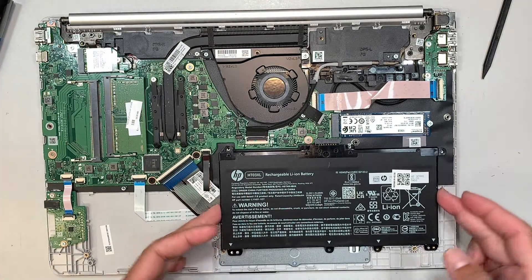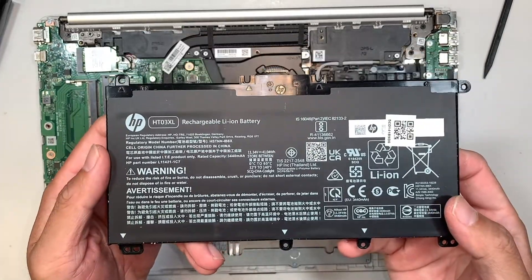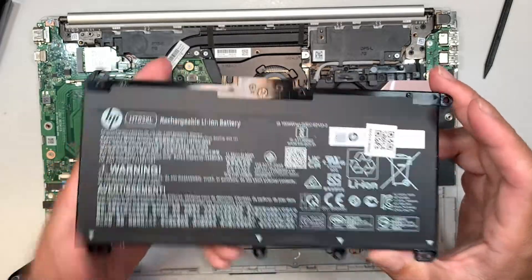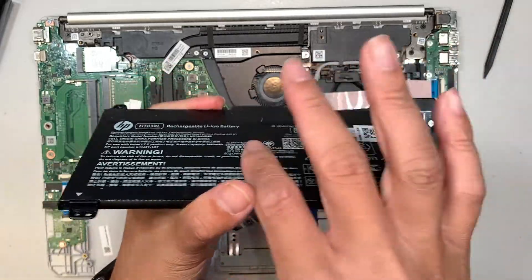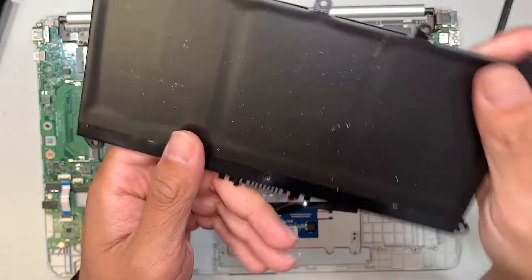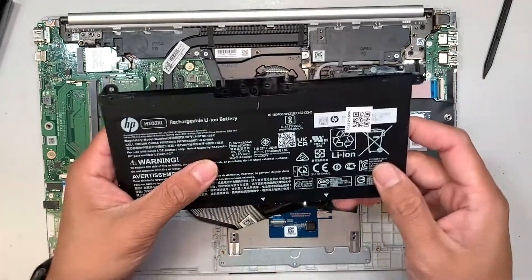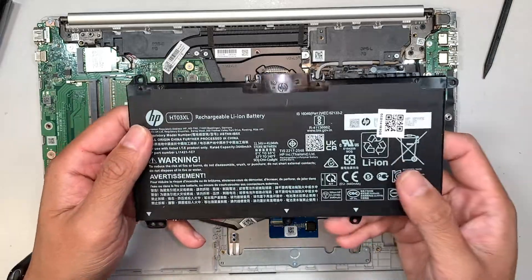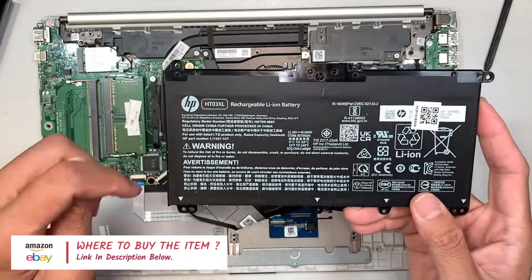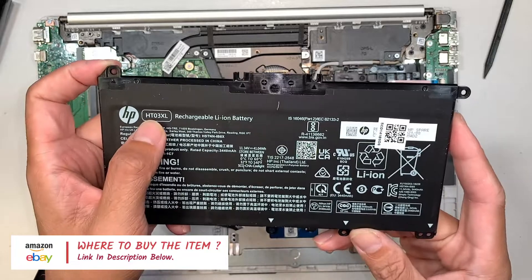Remove the battery screws, lift up the battery, and the entire battery can just be removed like that. If your battery is not holding charge or has a lump or is swollen, do a replacement immediately. This one is very flat with no lump or swelling, so the condition is still good. If you're not sure where to buy the battery, I'll link it in the description below — you'll probably get it from either eBay or Amazon. Look up the model number HT03XL.